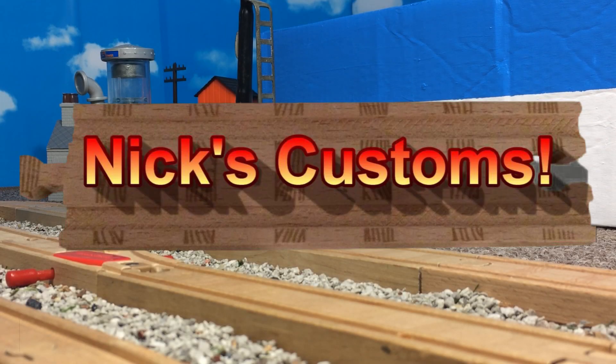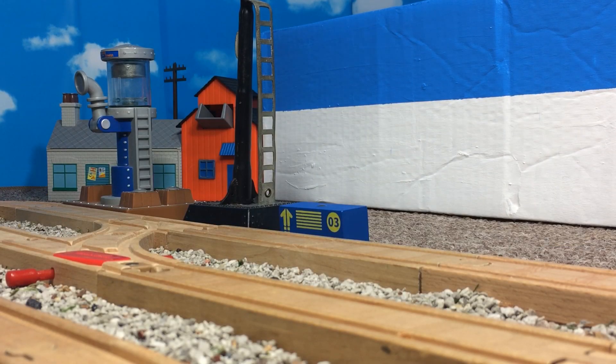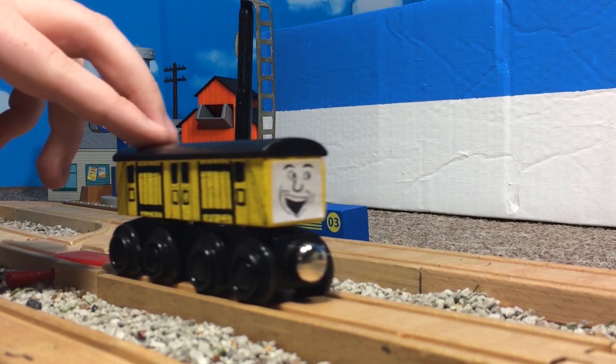Hello everyone, and welcome back to Nick's Customs. It's been a while since I've done one of these, so to ease back into it, here's a quick spotlight of my favorite custom so far — a yellow utility van.